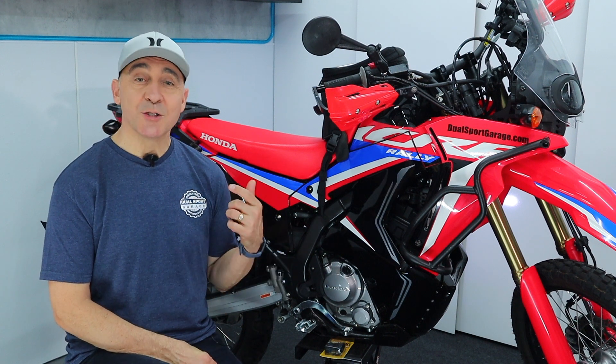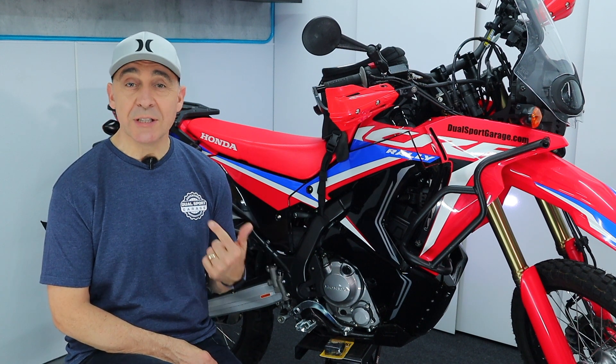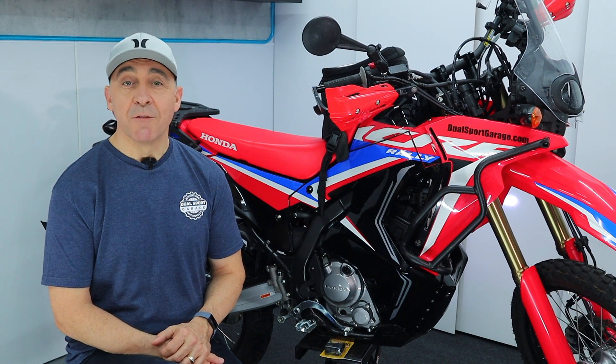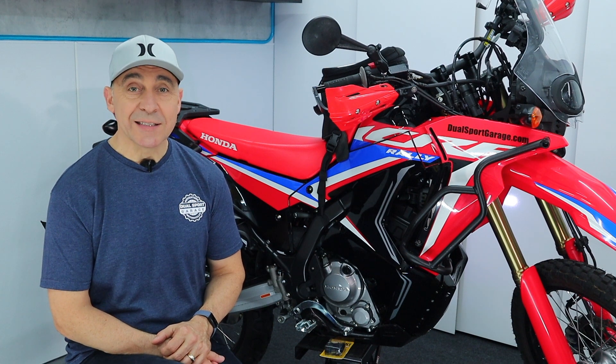Hey guys, it's Chris. The 300 Rally has two Achilles heels. One is soft suspension, the other is that it's down on power. Today we're going to dig in on the power equation by taking the first step in freeing up that engine to breathe a little easier.